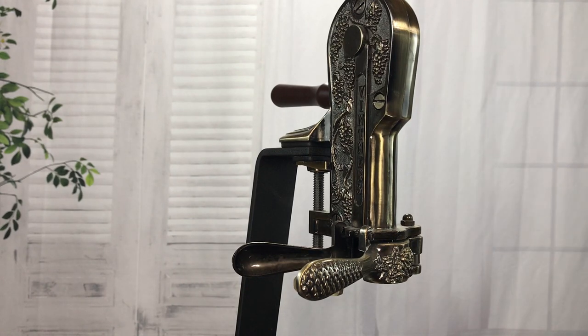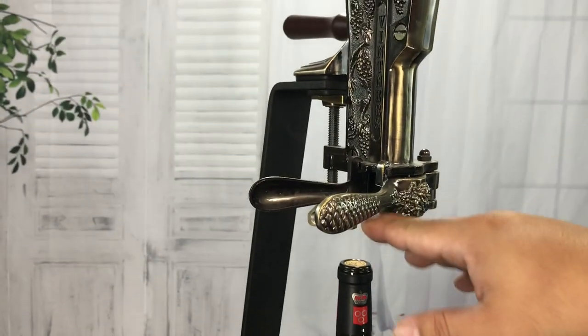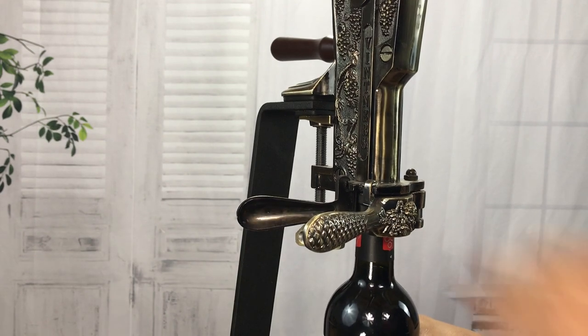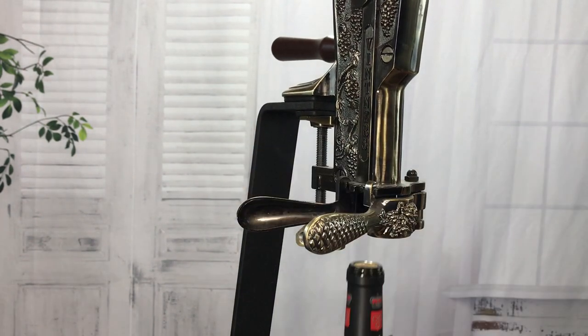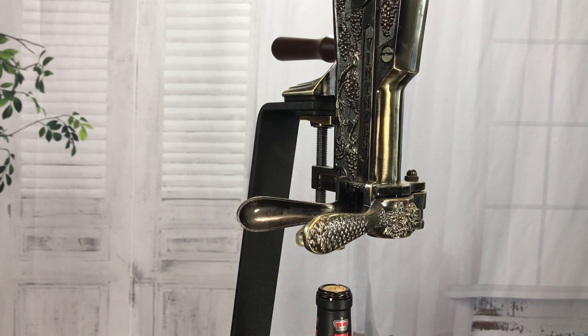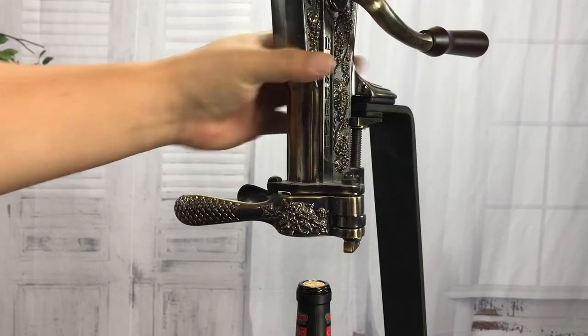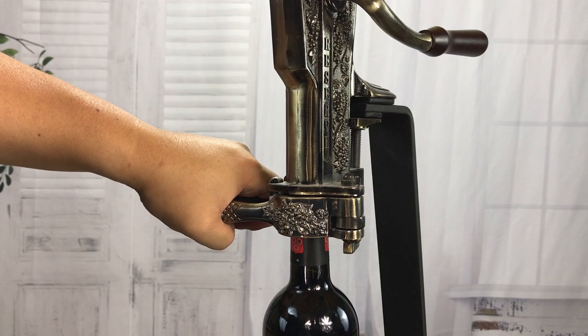I want to show it in action. As you can see here, there's plenty of space — the bottle won't necessarily sit up in here on its own, you have to lift it and hold it in there. One thing I'm not a huge fan of is that you're really counting on these grips here to hold the bottle in place. With the rabbit, you can put it on the bottle and then set the bottle on the table or counter and you don't have to worry about it.